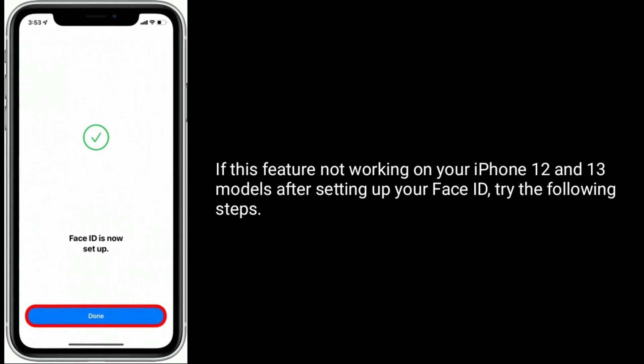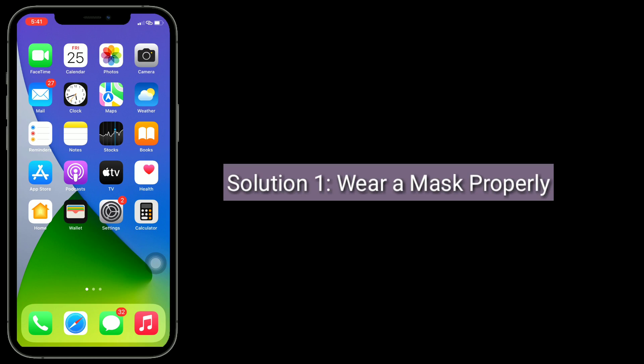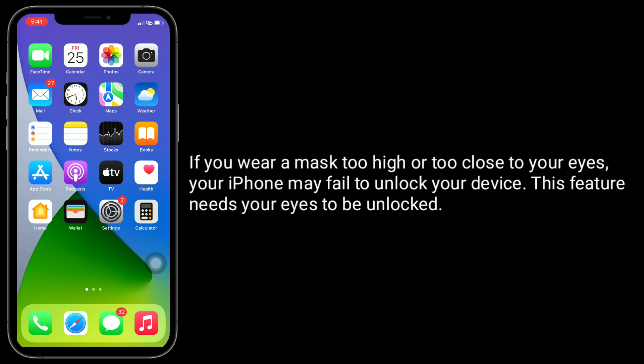If this feature is not working on your iPhone 12 and 13 models after setting up your Face ID, try the following steps. Solution 1 is wear a mask properly. If you wear a mask too high or too close to your eyes, your iPhone may fail to unlock your device. This feature needs your eyes to be visible to unlock.